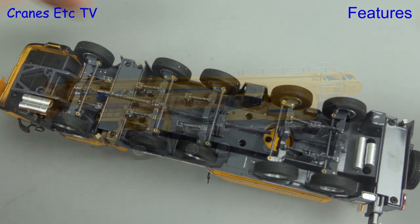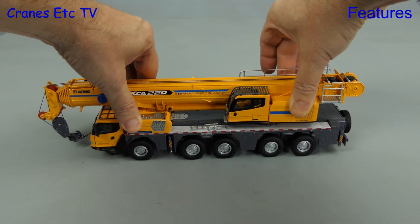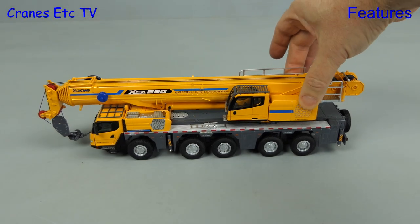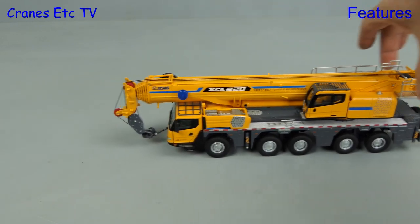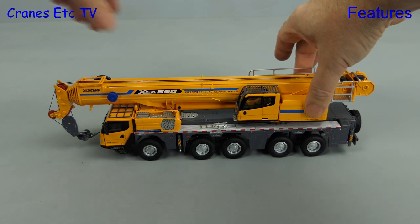Let's put the crane out onto the test track and start by giving it a bit of up and down, testing the suspension. After enough of that we can move the crane along, and it rolls nicely in a straight line, helped by its heavy weight.